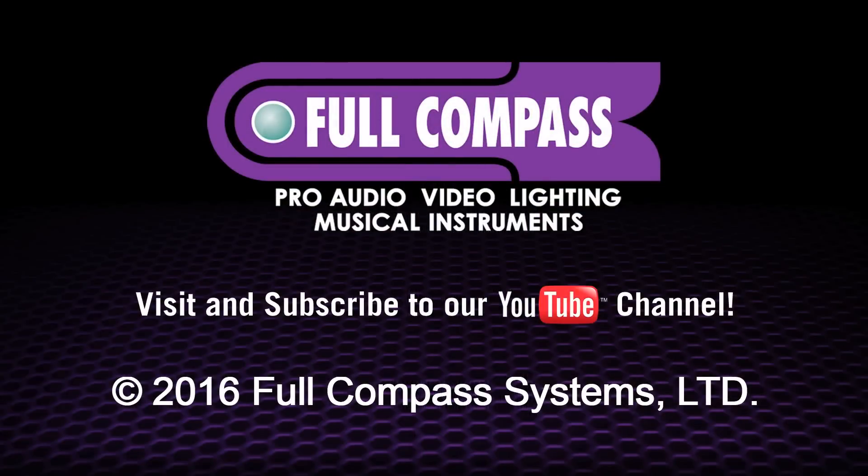For more information on the JBL EON-1, visit FullCompass.com or contact your Full Compass sales professional. Thanks so much.